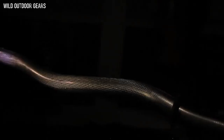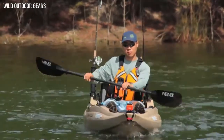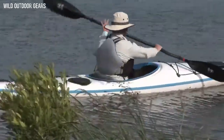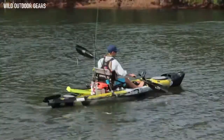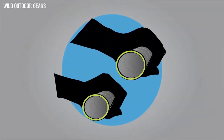Handmade carbon shafts optimize flex, strength, and light weight. Choose from a straight shaft or learn more about the benefits of neutral bend at Werner TV. Then, to dial in your perfect fit, choose between standard or small diameter options.